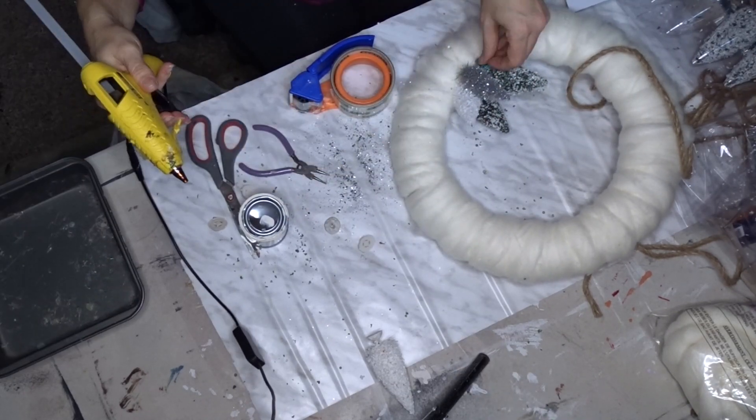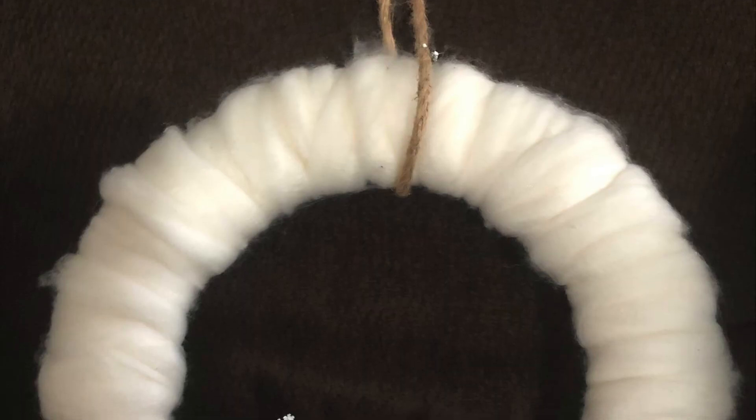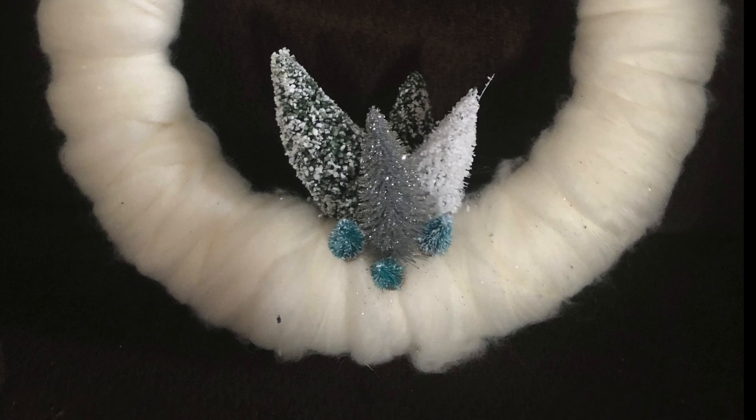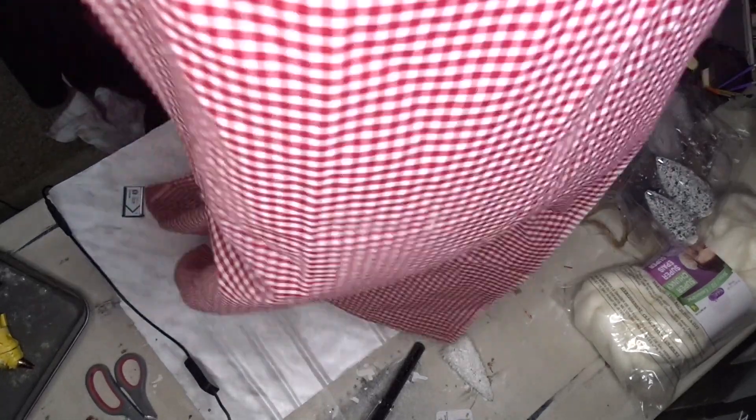I'm just going to finish off with the little trees — putting three of them. And here it is! I think it turned out so cute. The next project is a little bit easier.